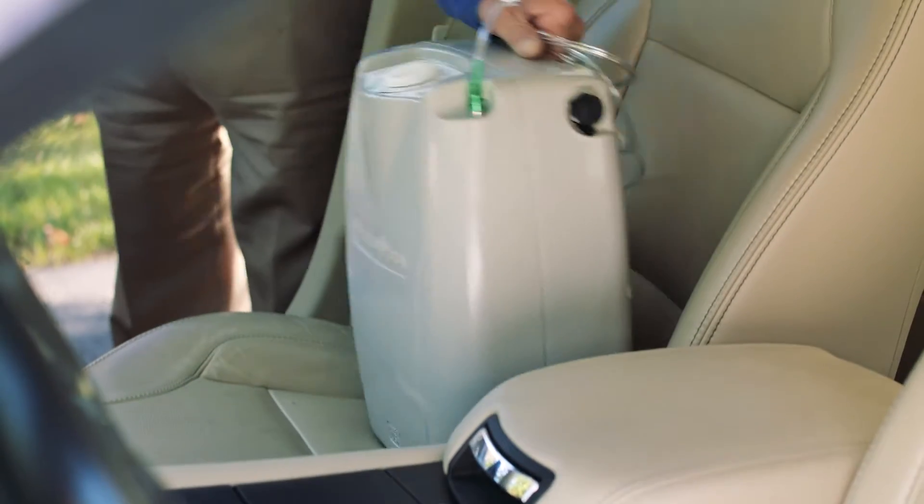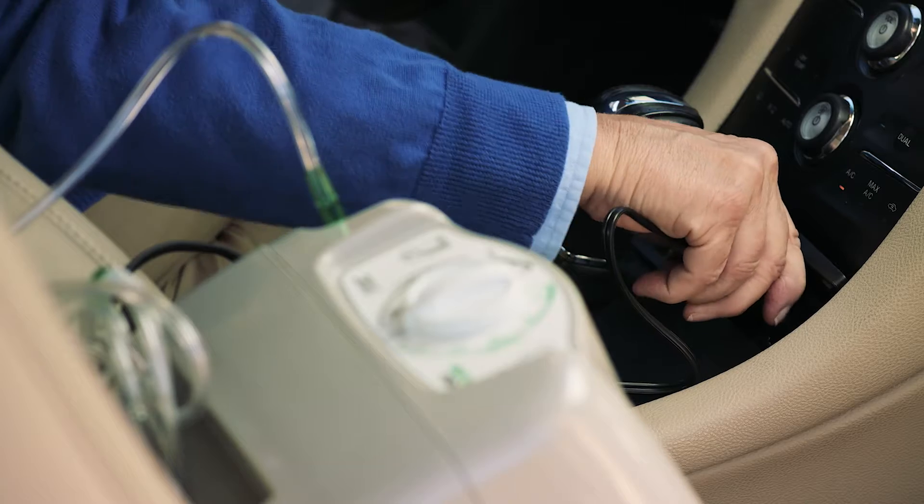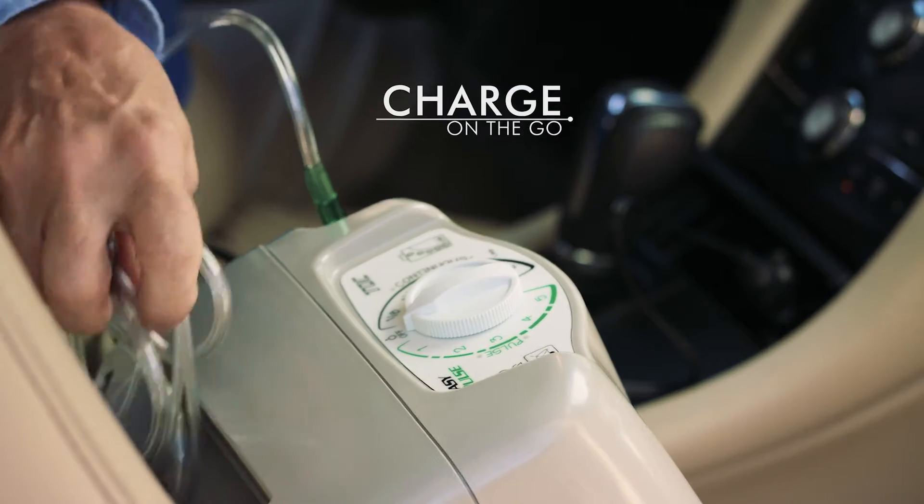The EasyPulse TOC fits easily in your car. Plug into the DC outlet for extended use while on the road.